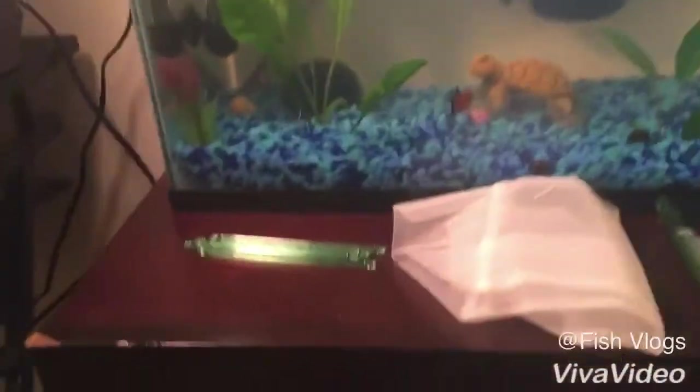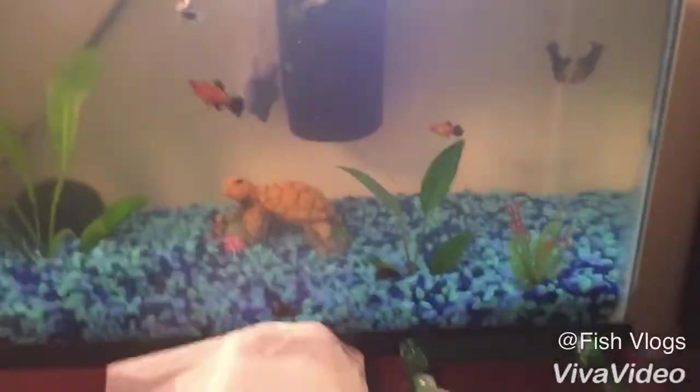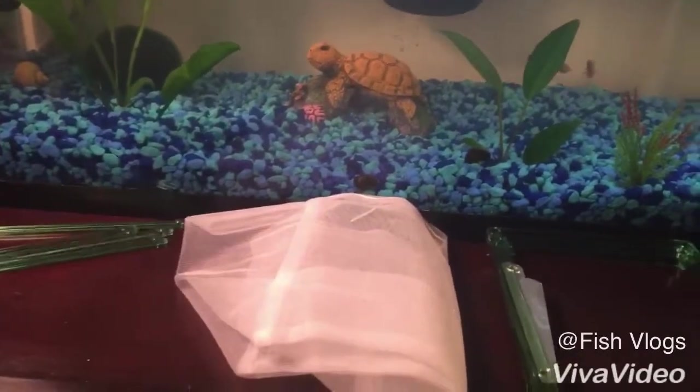So this is what it comes with — it comes with these base pieces and the net. I'm gonna set this thing up and I'll see you guys when I'm done.